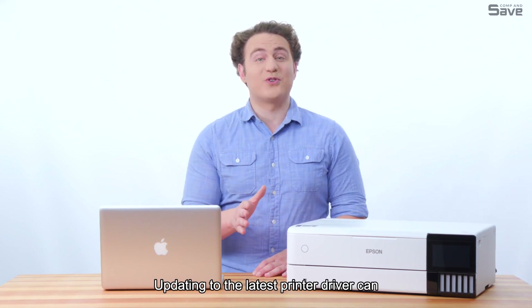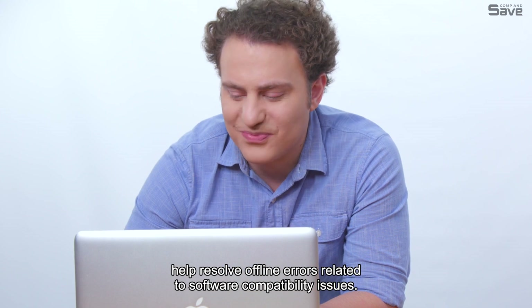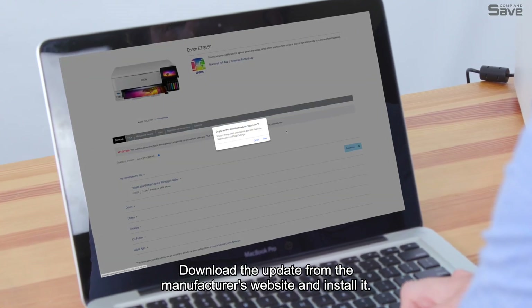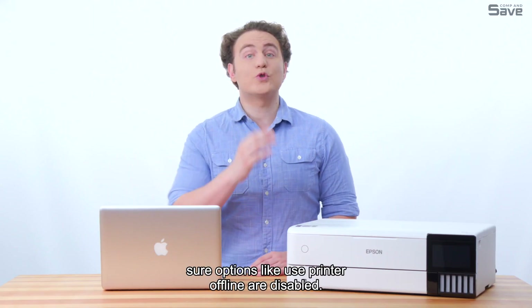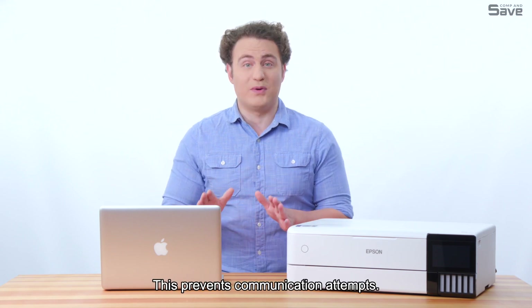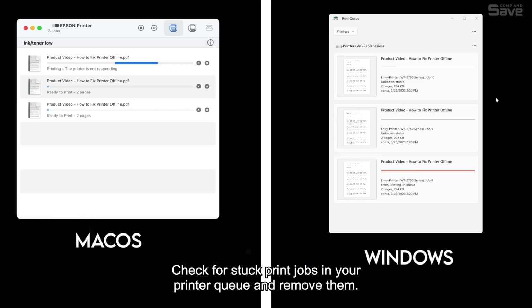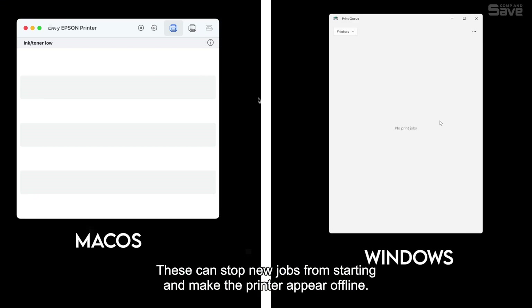Updating to the latest printer driver can help resolve offline errors related to software compatibility issues. Download the update from the manufacturer's website and install it. Dive into your printer settings and make sure options like "Use Printer Offline" are disabled, as this prevents communication attempts. Check for stuck print jobs in your printer queue and remove them, as these can stop new jobs from starting and make the printer appear offline.